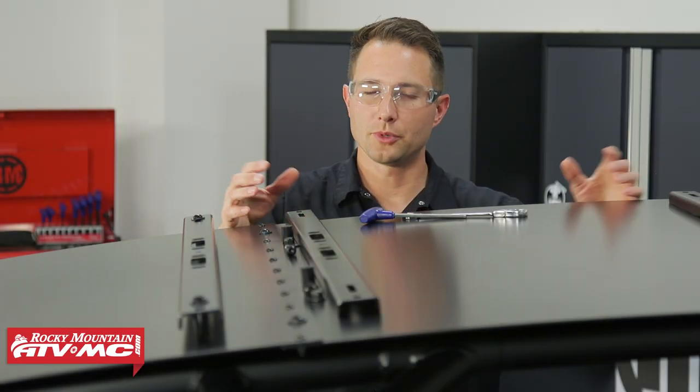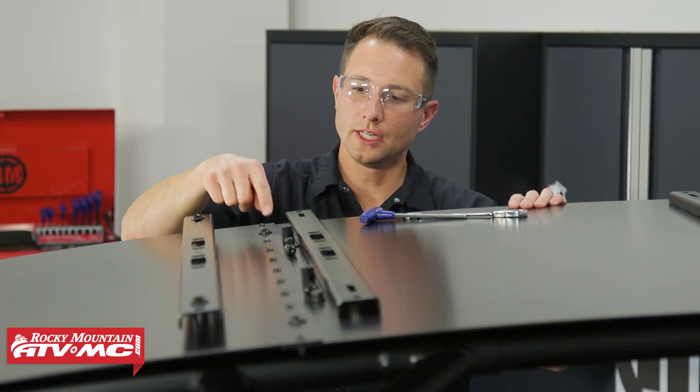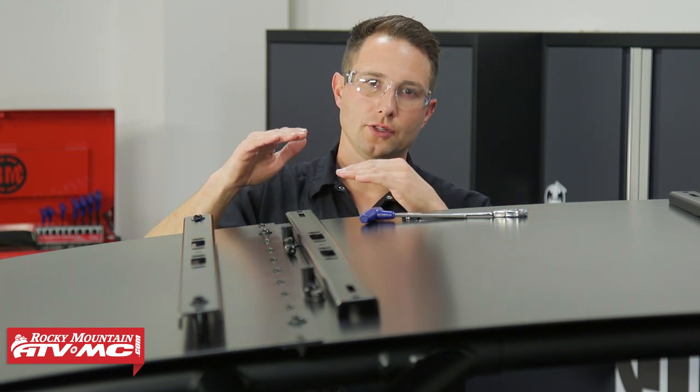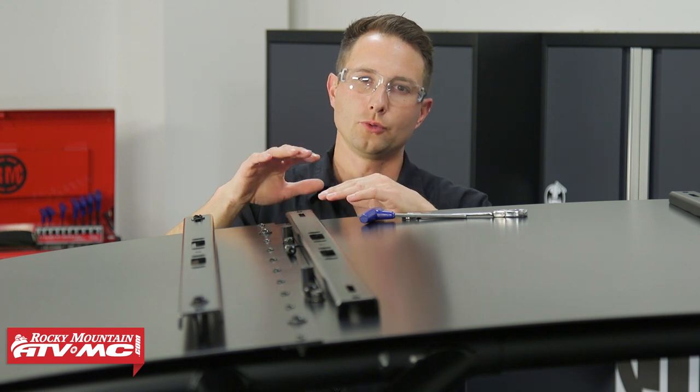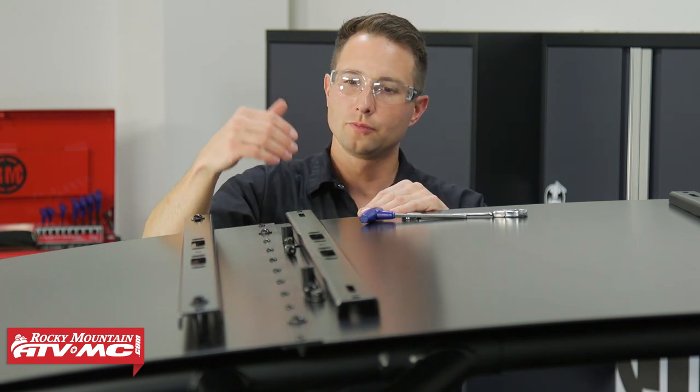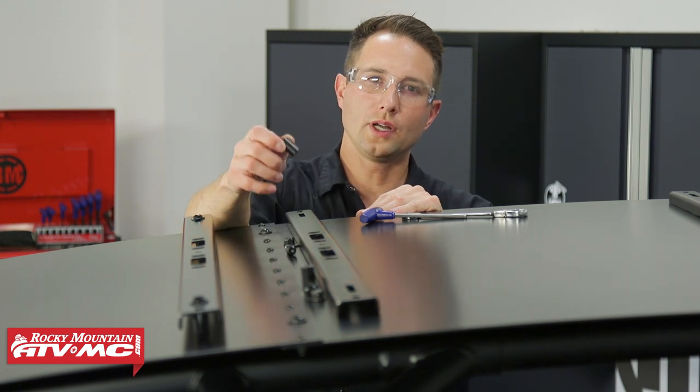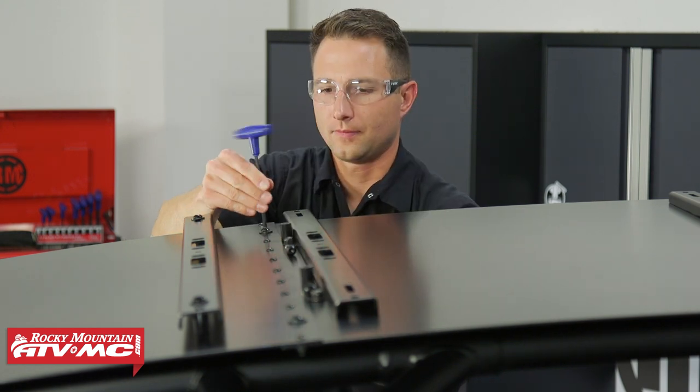Installing these next two cross members is going to be just like the front — we're just going to remove two bolts at a time. There's a spacer underneath in between the roof and that roll cage gusset. We're going to use the same hardware: 55mm bolt and one-inch spacers for both of these cross members, and we'll do that on both sides.